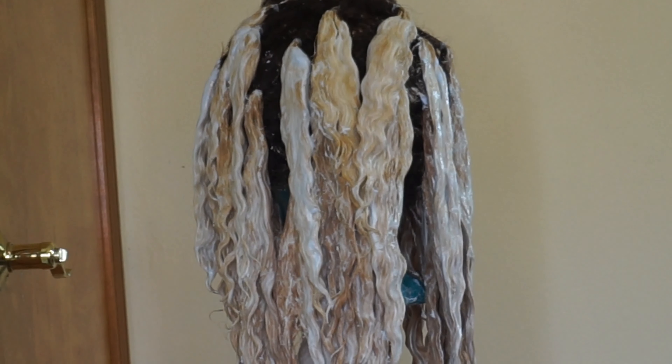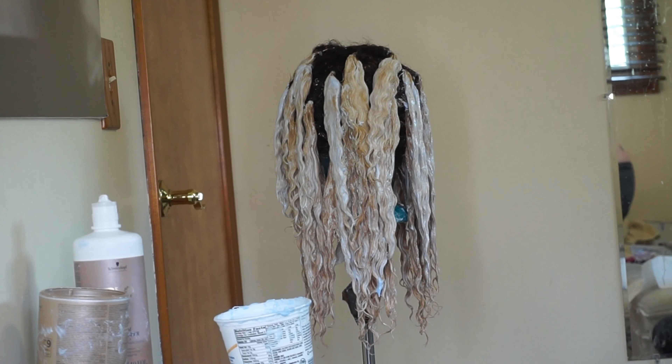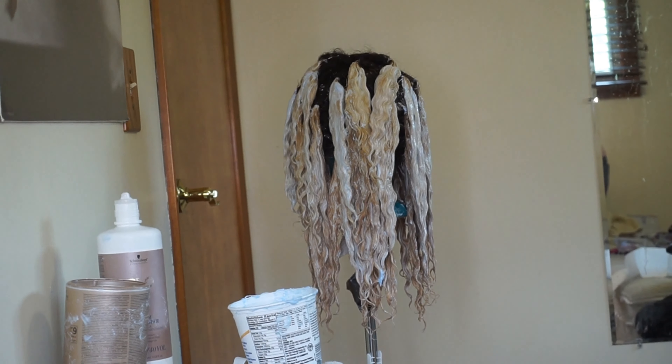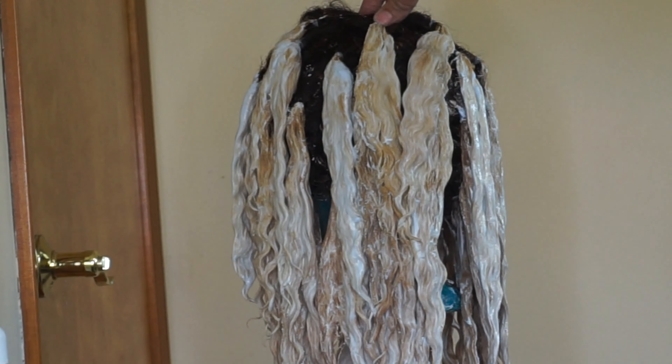This is what the hair looked like after I reapplied that 40 volume developer and bleach mixture. I did not rinse the hair between the two applications — I just put it on top of the bleach that was already there — and then after about 25 minutes I washed it out with the Silk Elements neutralizing shampoo.